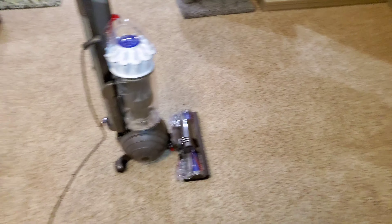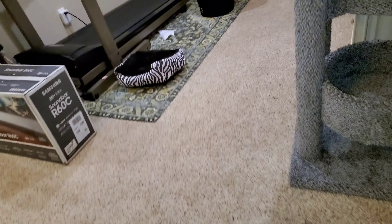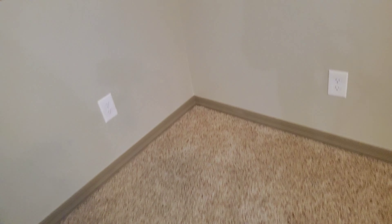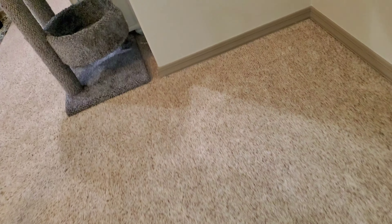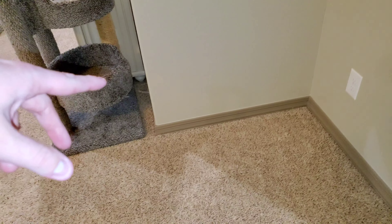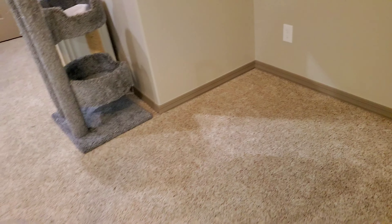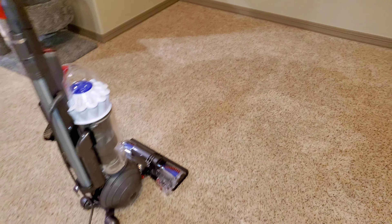Hi everyone, we're back with the Dyson Slim Ball Multi-Floor upright vacuum. We're going to be vacuuming this area of the room over to here, then over by the kitty litter pan. We're getting a sofa delivered tomorrow between 9 and 12 AM — it's a big sectional and it's going to cover up almost this whole area, except one piece isn't coming, so this corner will still be open. But when that piece does come, that corner will be full. Let's begin cleaning.